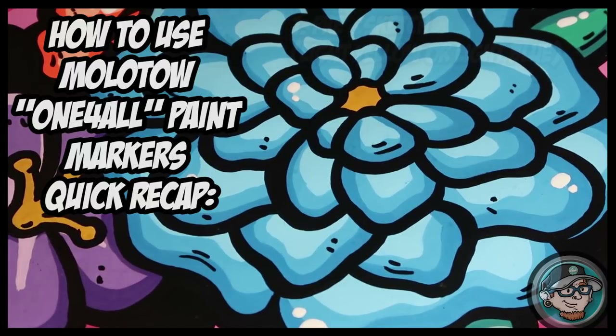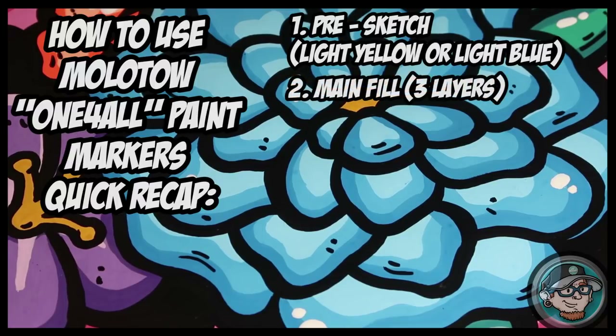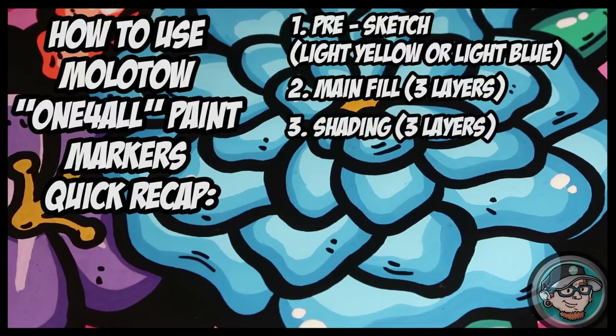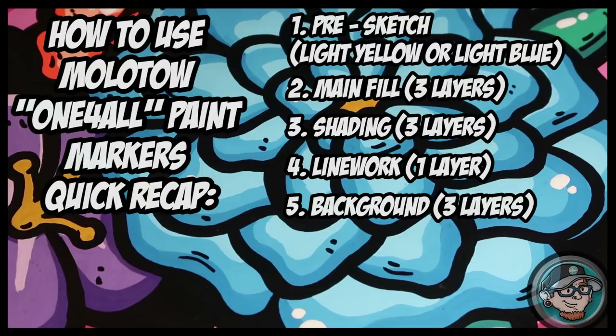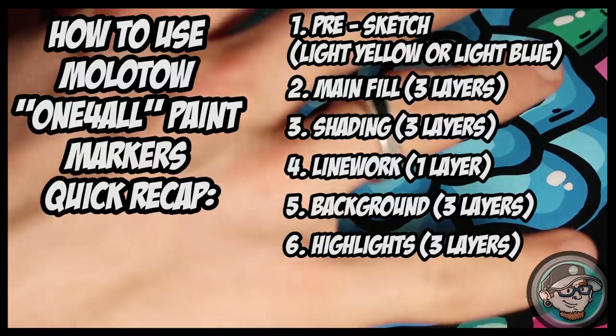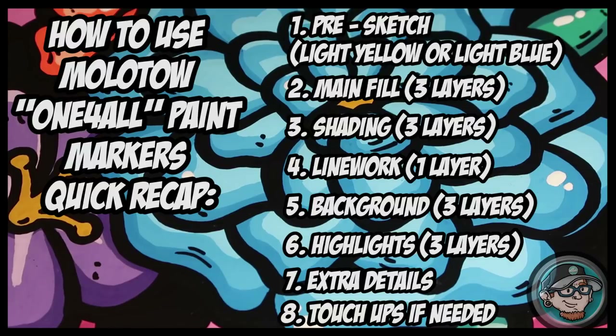Let's go over everything: Step 1 — pre-sketch, always in light yellow or light blue so you can cover it over with any color. Step 2 — main fill, three layers every time. Step 3 — shading, also three layers. Step 4 — line work; I start with a thin layer then thicken it out. Step 5 — background, three layers. Step 6 — highlights on the centerpiece and background, three layers. Step 7 — extra details: tick marks, drips, bubbles, whatever suits your piece. Step 8 — touch everything up, then you're done and ready to post.